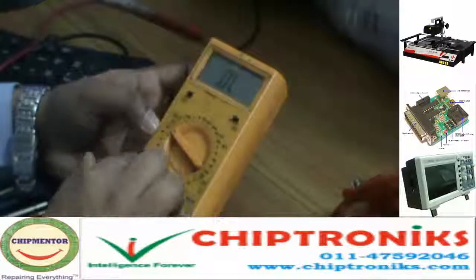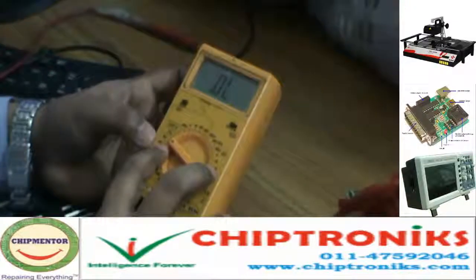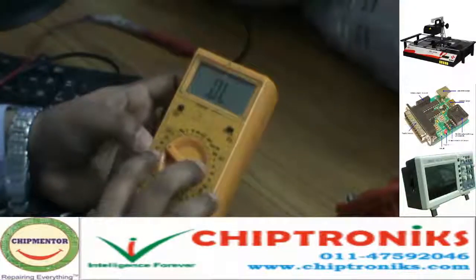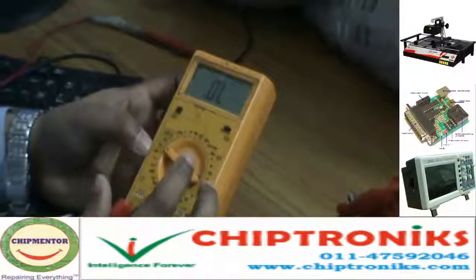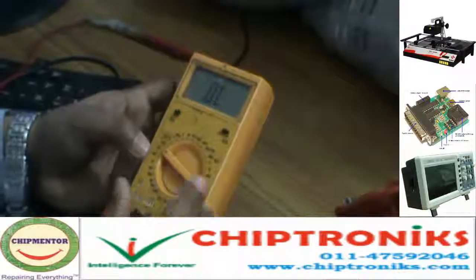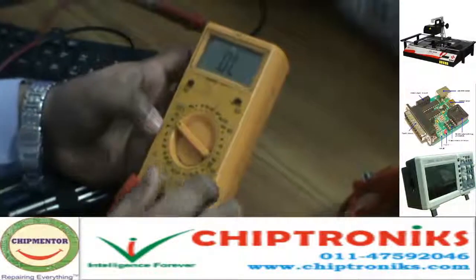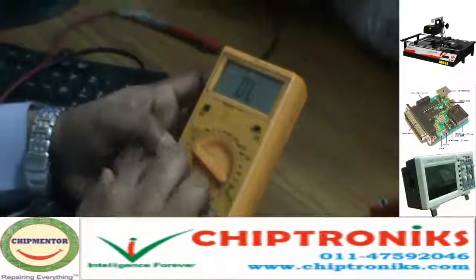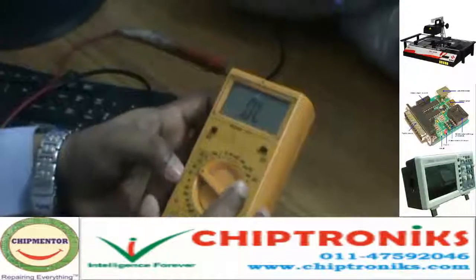Then there is the ohms range, which also has a mode called buzzer mode, with 400 ohms. The buzzer mode is also known as continuity mode. In this mode we check the continuity of a device or component. The ohms range is basically used to test resistors and other components.